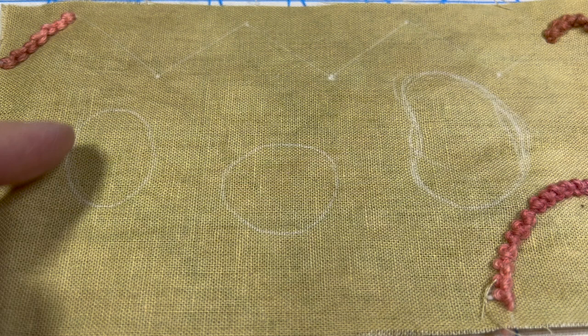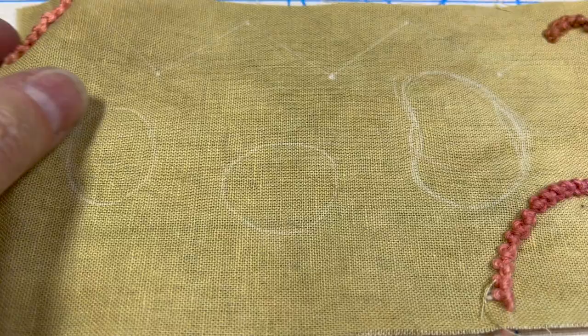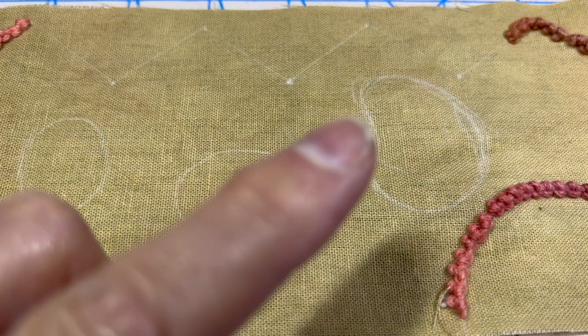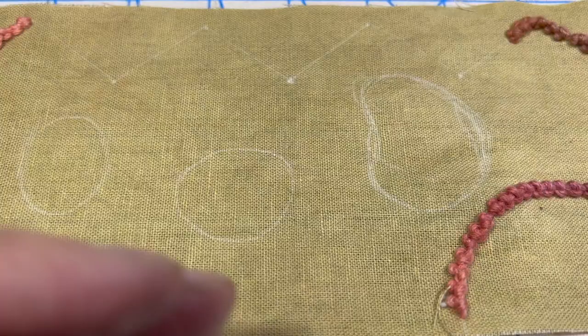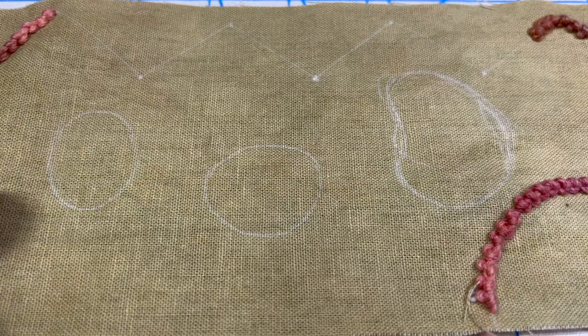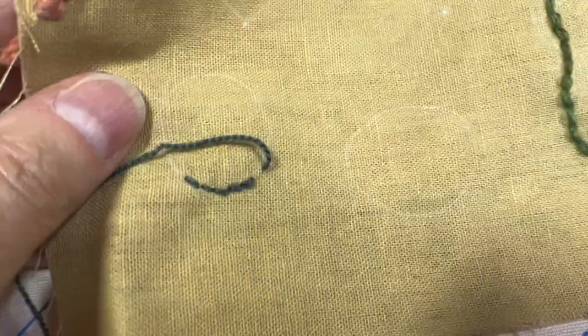The first thing to do is to do a back stitch. It can be in a different color thread — it doesn't have to be in the same color thread if you want a little bit of contrast. So I'm going to go ahead and do my back stitch. If you don't know how to do a back stitch, I'm going to put the video of that up in the right-hand corner here. There'll be a little white dot and you just click on it and it'll drop down a menu with all the videos I've embedded.